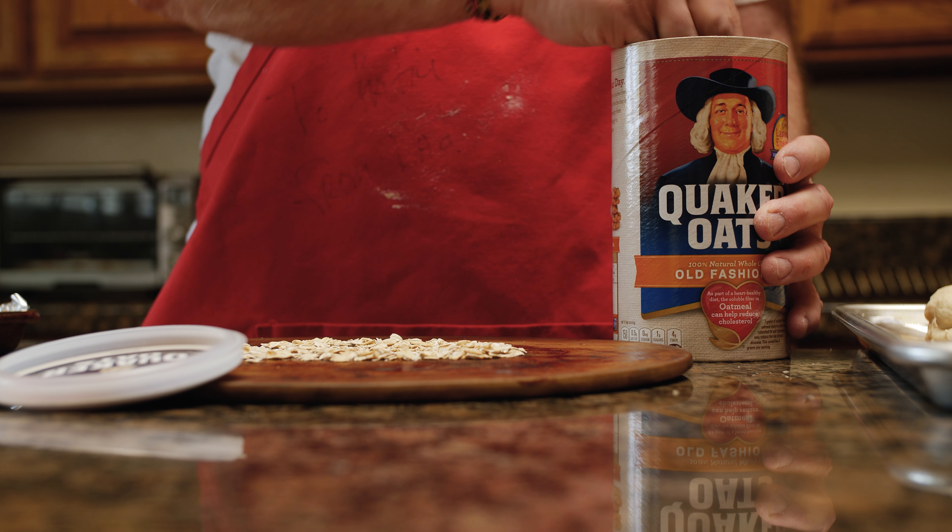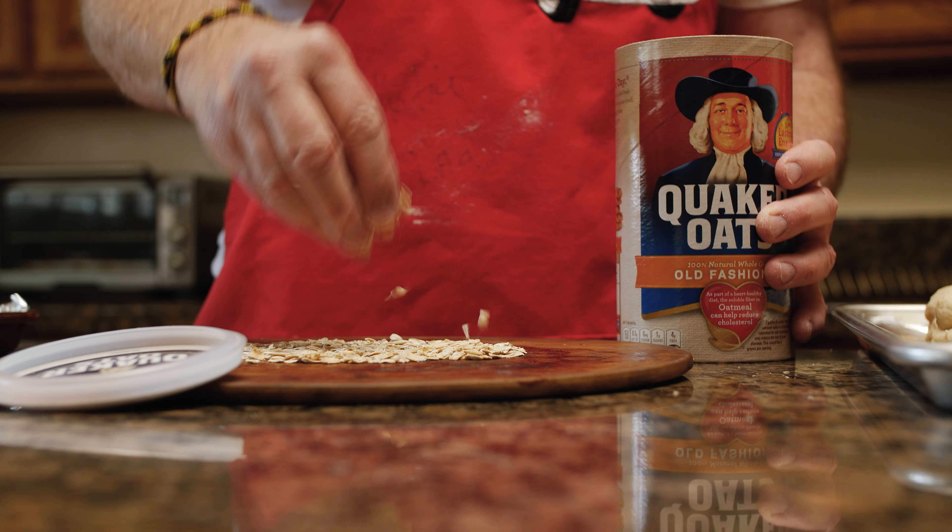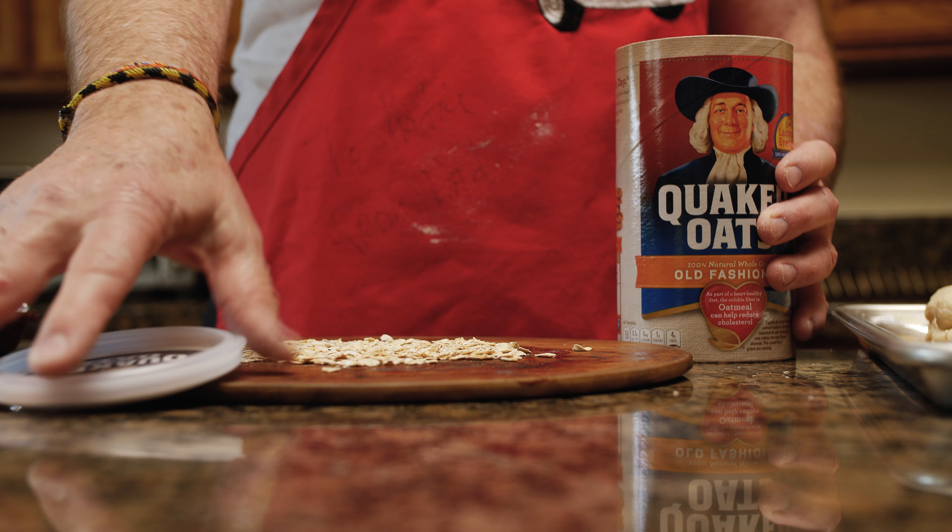You just want it to keep something from sticking, right? Some bread makers out there are going to see this and they're going to go, 'What was he doing? Oatmeal?'